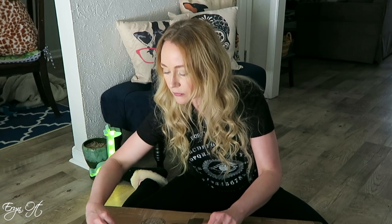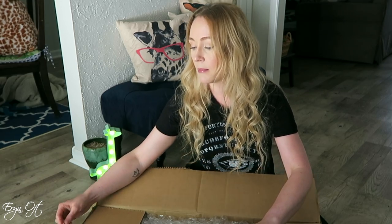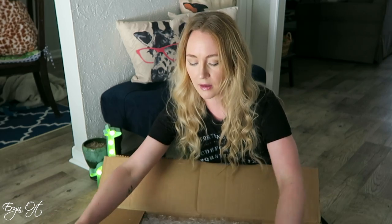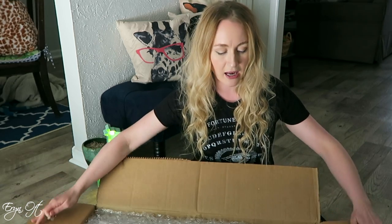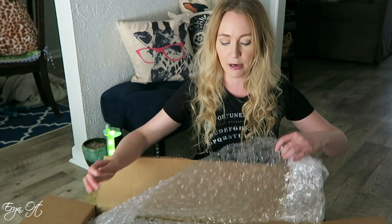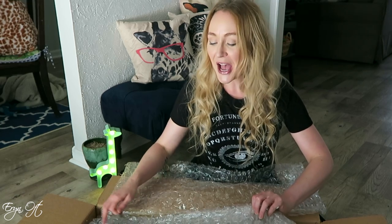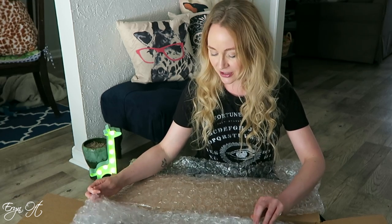I purchased this bassoon while I was a student at Indiana University. It is a Puchner model 23, sometimes also referred to as the model 5000. This is the bassoon I have played on most of the recordings you'll hear if you listen to anything on my website.